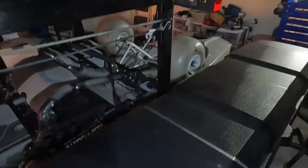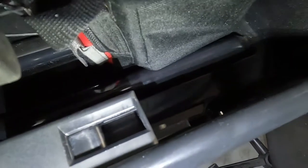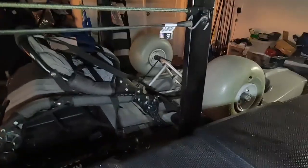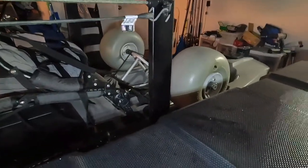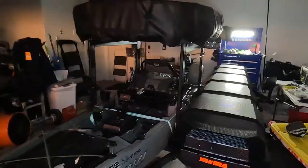It locks on each side — pretty sturdy and really secure. Obviously if a thief wants in they can break anything if they're determined enough, but it's a solid setup.